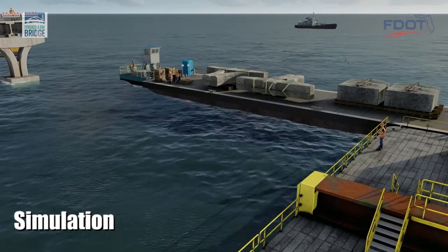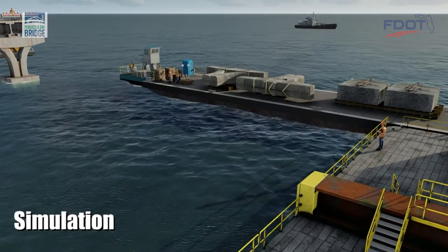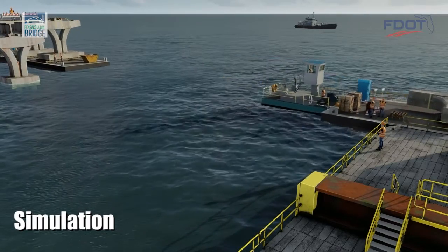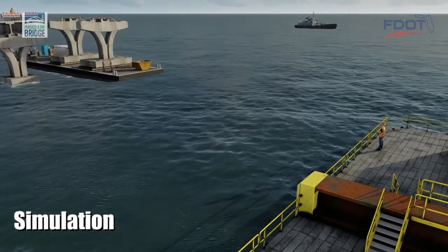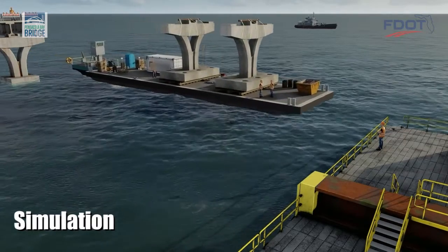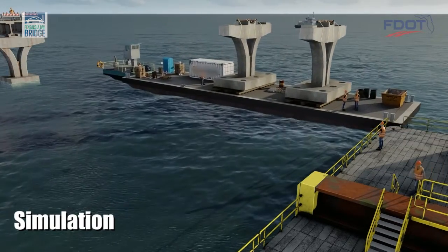The damaged piers are transported off-site for processing and disposal, while a second barge delivers new trophy pieces from the Bayou Chico Casting Yard. Trophy pieces consist of a water-lined footer, a column, and a pier cap.